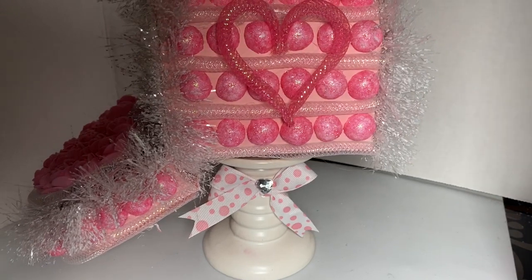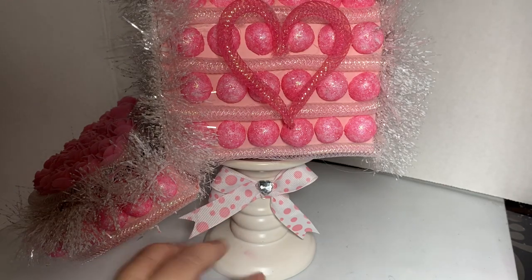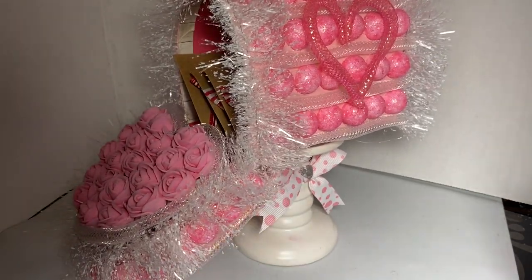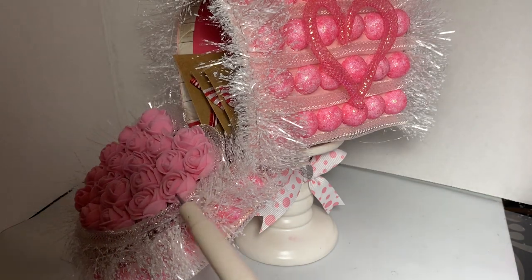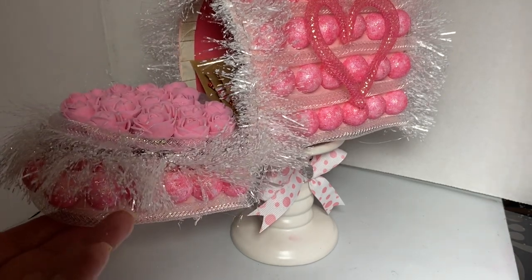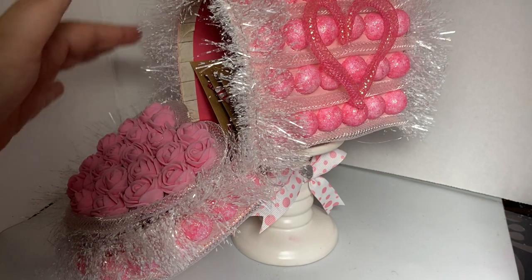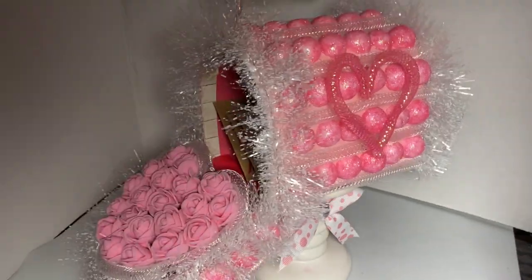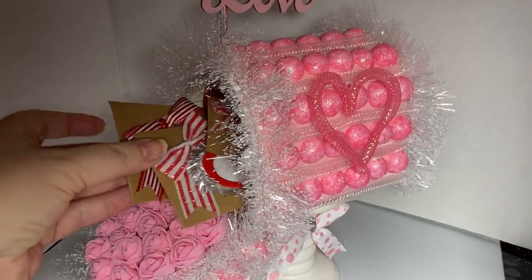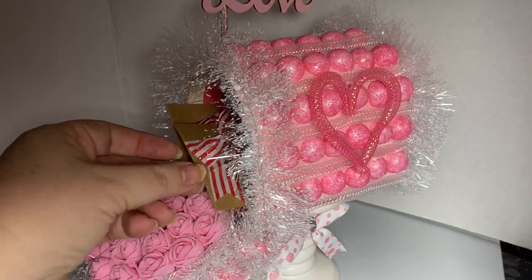I made a heart out of the pink deco mesh to accent the side of it. I have a pink and white polka dot bow with a bling heart center, and I put this on top of a candle holder that I got from the Dollar Tree — a ceramic candle holder. Over here, this is actually a heart filled with foam roses, and the bottom is covered the same way with the iridescent deco mesh and foam balls. I used fluffy trim around the edges. And inside, I have three little love notes inside of my mailbox. I do have a tutorial on how to make little love notes as well.